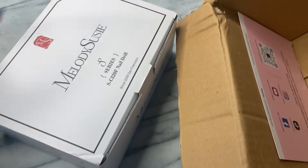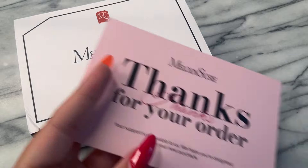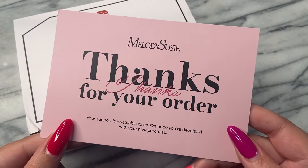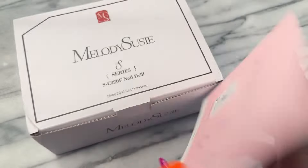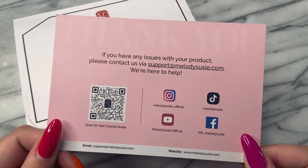We are gonna thoroughly go through this box and do a full review. Not only that, but we are gonna be taking down my manicure, reshaping my nails, and just showing you how powerful this drill is. So first of all, thank you Melody Susie for sending out the SC320F nail drill.